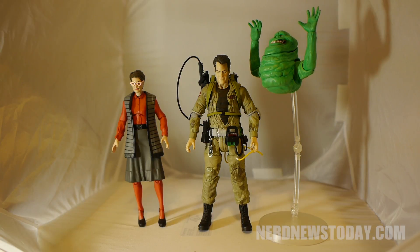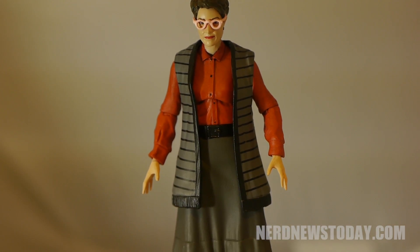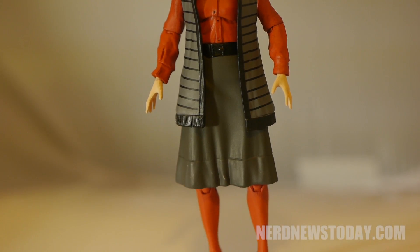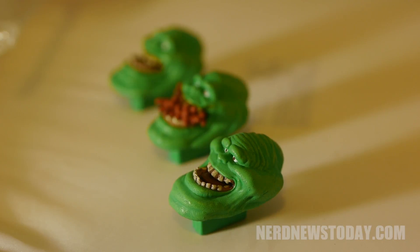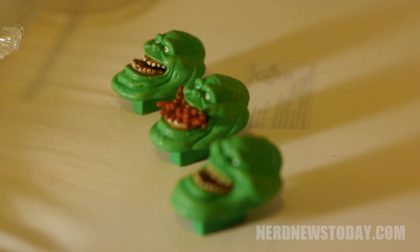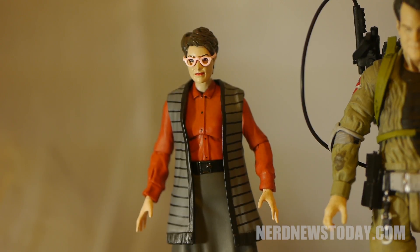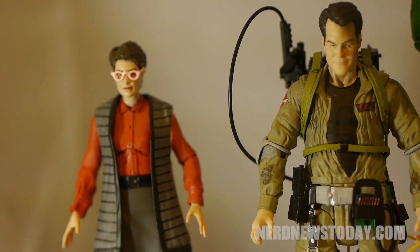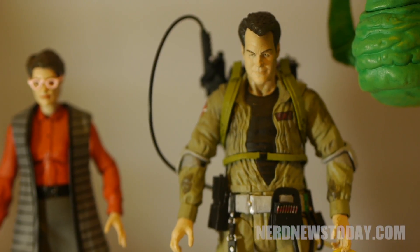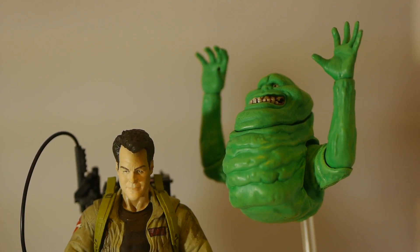If you're a hardcore completist like me, Wave 3 is absolutely worth buying. However, if you're just a casual collector, I would suggest skipping Ray and sticking with Janine and Slimer. This is a wave with a lot of problems — Ray being the main one. Janine's articulation with the dress is also a real issue, and Slimer's inability to float on the stand adds to that. This is definitely not my favorite wave, but I can at least look forward to Wave 4 coming out in January, which includes a redeco of Venkman that does come with a new head sculpt, Walter Peck, and Gozer — which already looks like a very strong wave. So we'll see you guys again in a few months as we look at the penultimate wave of Diamond Select's Ghostbusters line.